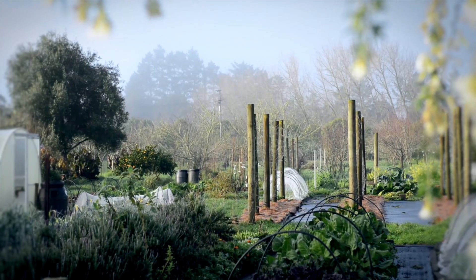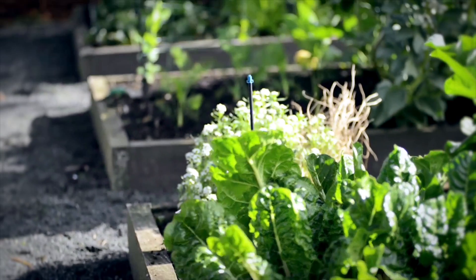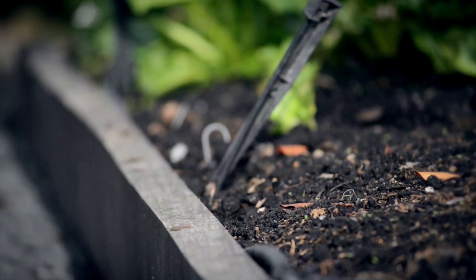Whether you're planting herbs and salads in a container on your balcony or you're digging up a whole paddock, there are a few things organic gardeners need to know. Firstly, raising your soil. Raising your soil stops compaction, it warms it up quicker, and it stops your plants drowning in wet weather.